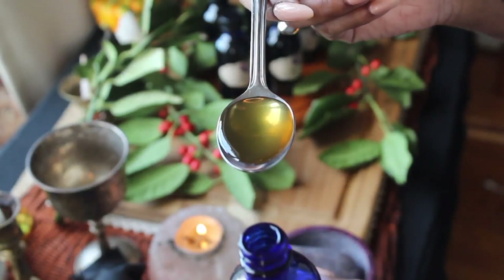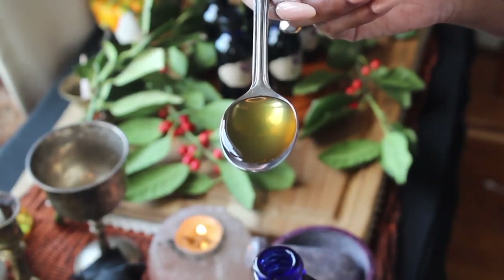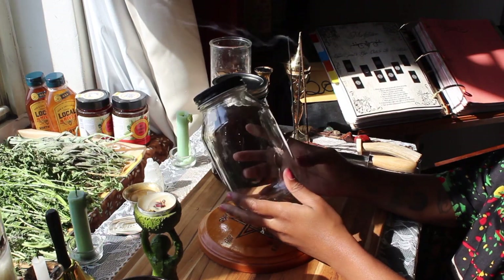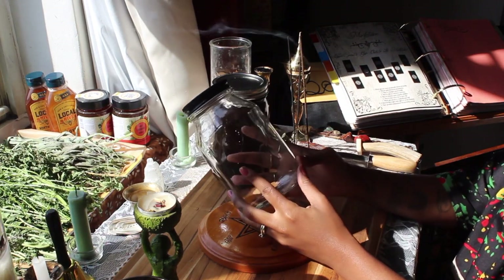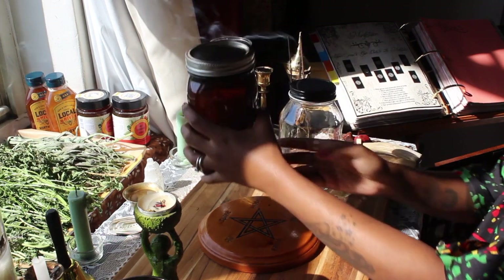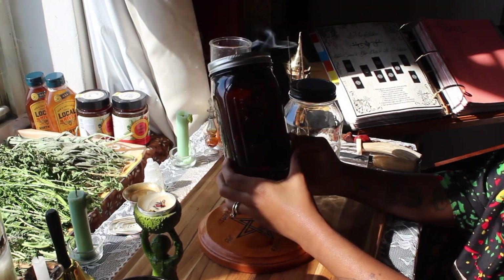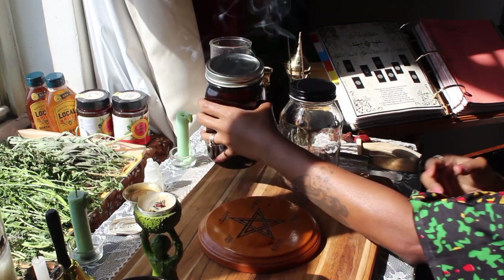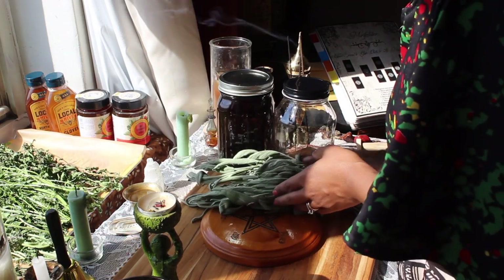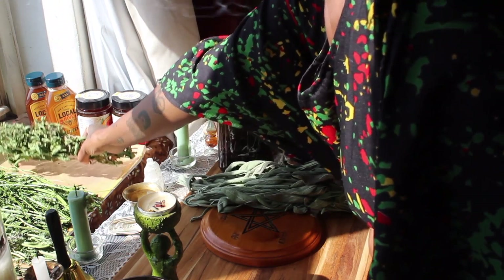Oxymels have a shelf life of nine months to a year, and sometimes even a bit longer if you keep them in the fridge. To make this batch, I've got my herbs, my honey, my vinegar, and my jar. I'm starting off with a clean and sanitized 32-ounce jar — a clear jar so you can see everything — and then I'll transfer it all into an amber-colored jar. When it comes to making medicine, I prefer amber jars to keep UV rays away from the herbs.